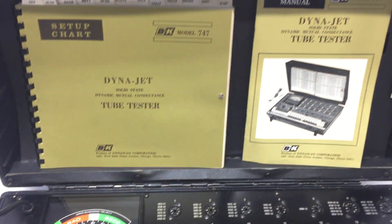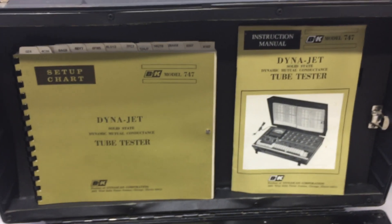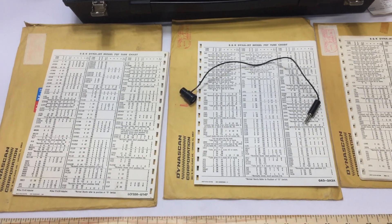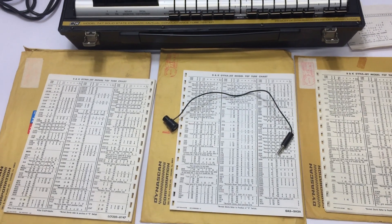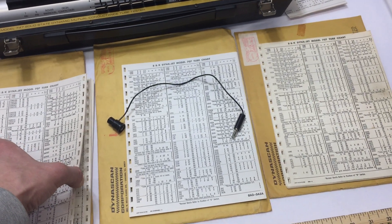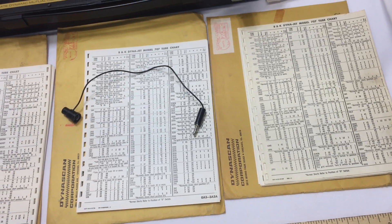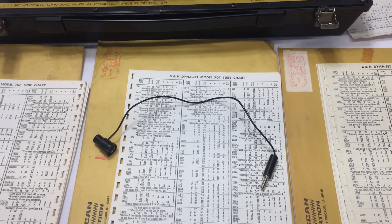Included is all the paperwork you see — setup charts and tube charts that look like they were mailed on three separate occasions to the original owner. I'm not going to get into too much of the paperwork here, but there are several of these charts in each envelope. I'm assuming that it is complete, but we don't know for sure.